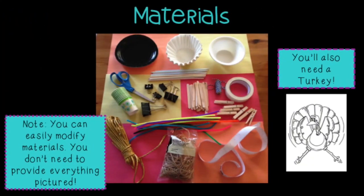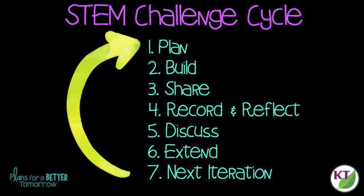This is a STEM challenge cycle you should follow for every challenge. I've defined each step in another video — you can click on the title now to see the cycle explained. Two basic things you need to decide before the challenge starts: